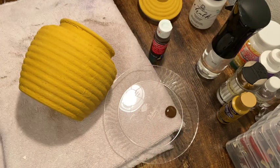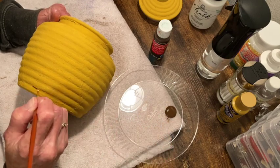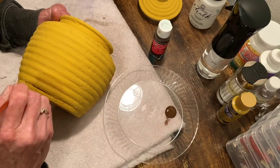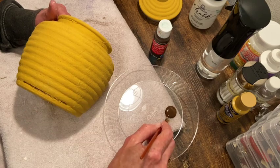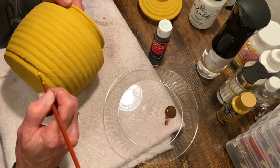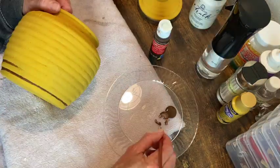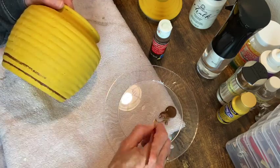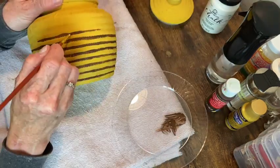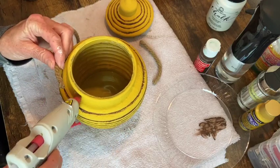So now I'm going in with my dark brown paint — espresso — and a fine tip brush so that I can paint down into the recesses to give more depth. Tedious process, but simple at the same time.